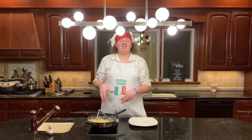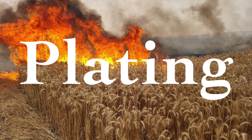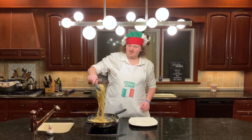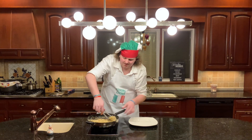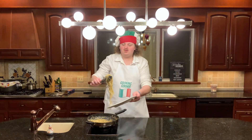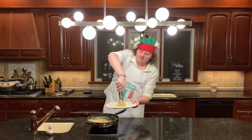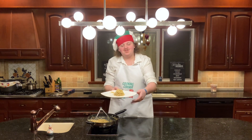Now, the cacio e pepe is done and it's time for the final step, which is going to be plating. Grab your tongs, grab some cacio e pepe, twirl it up in the pan and then transfer it to a plate where you'll twirl it some more and pull the tongs out. And just like that, you're ready to enjoy.